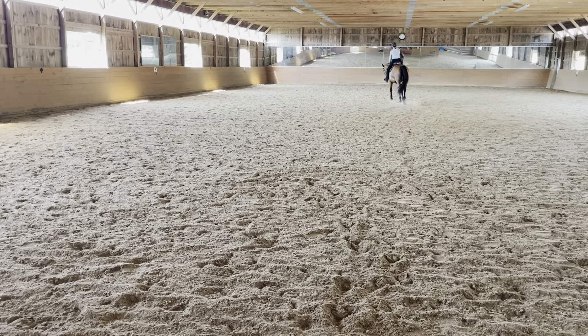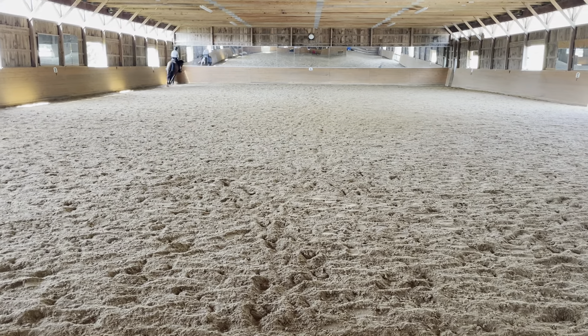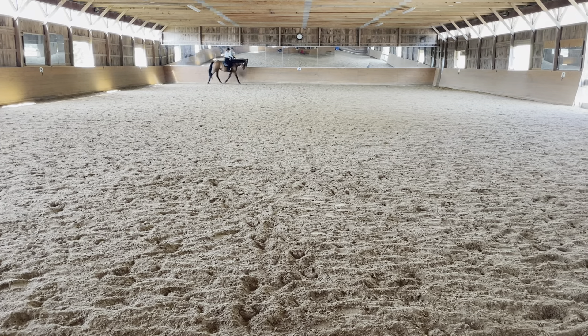A, circle right, 20 meters, free jog. Before A, gather the reins, working jog.